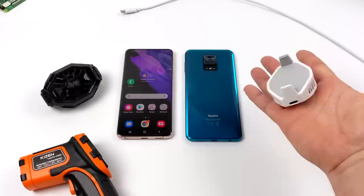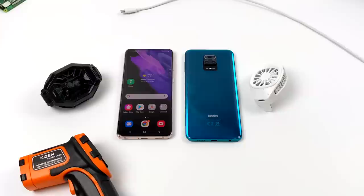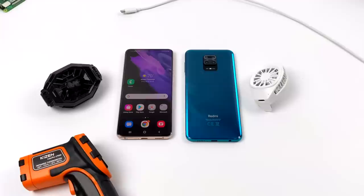Both of the coolers we're going to be taking a look at in this video are powered coolers, known as Peltier coolers. Basically, you add electricity to these — one side gets hot, one side gets really cold. The two phones we're going to be testing are the Galaxy S21 Plus powered by the Snapdragon 888, and the Redmi Note 9S powered by the Snapdragon 720.